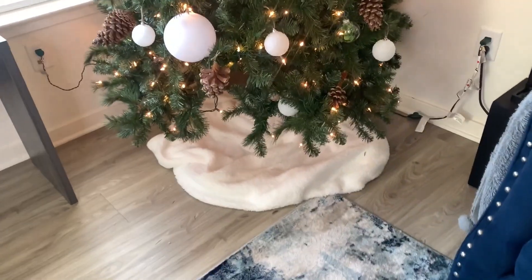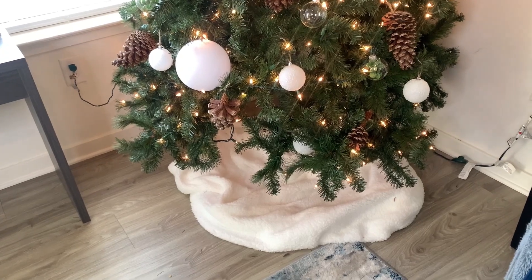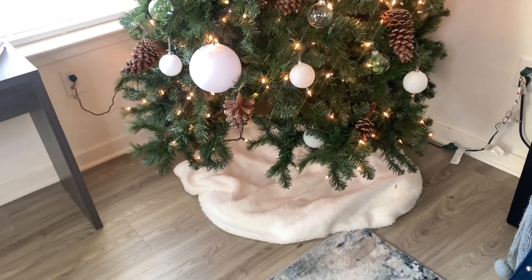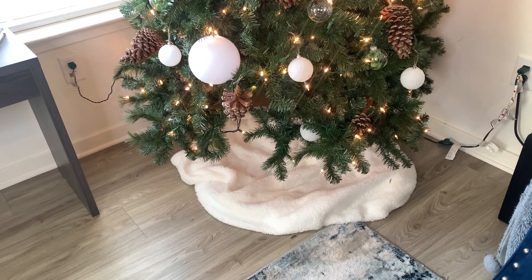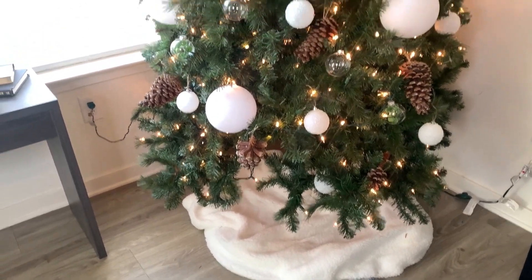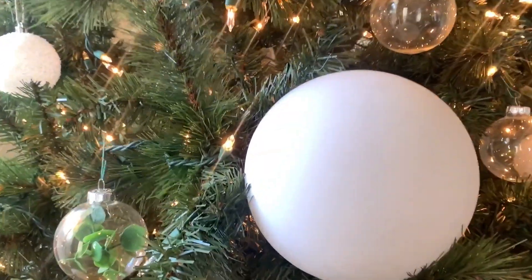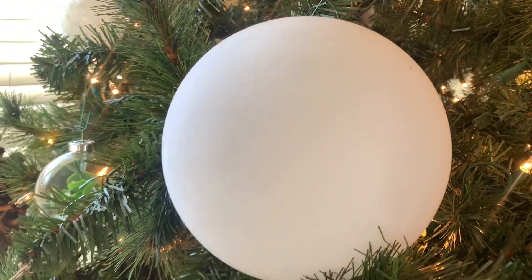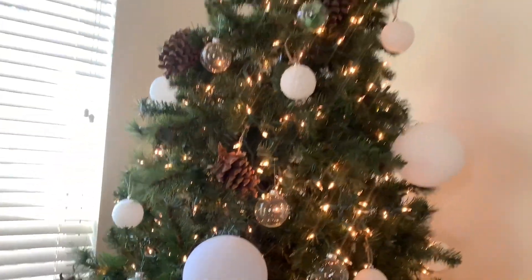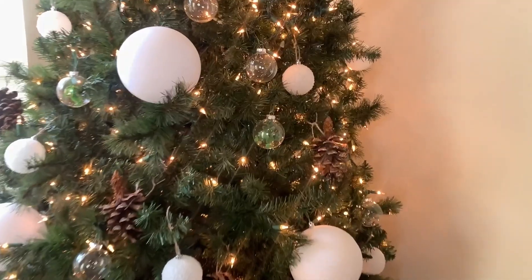Starting here with my Christmas tree — I'm going for a Scandinavian minimal rustic vibe. A tip I always use each year is to never buy an actual tree skirt. To me they're just one of those overpriced items, so I always just put a throw blanket on the bottom of my tree. I picked up this one from Ross for $8.99. I have a few ornaments, starting with these larger flat felt ones from At Home.